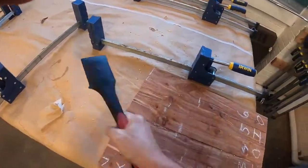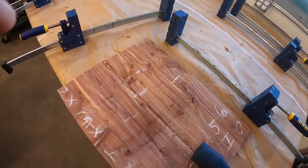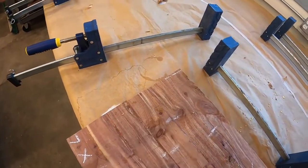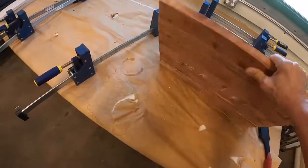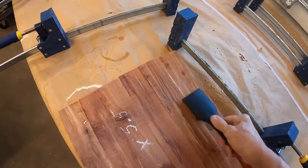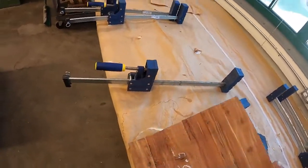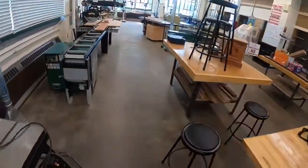After we get it out of the clamps, we're going to scrape any excess glue off. Those glue beads are hard enough to actually chip the blade in the planer. So we're getting all the excess off — there we go. Now we are ready to go plane it.